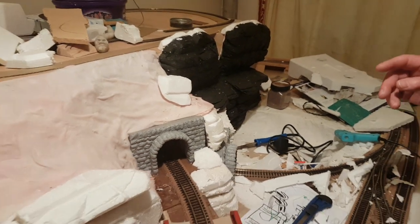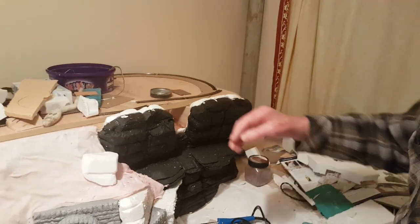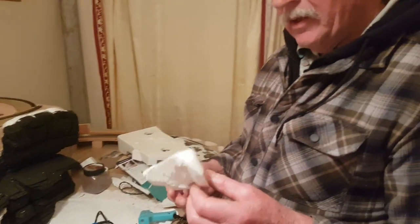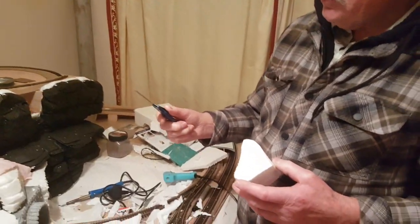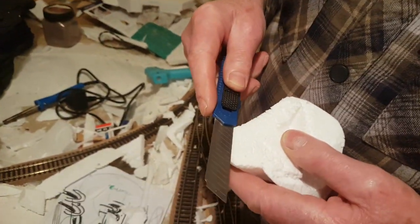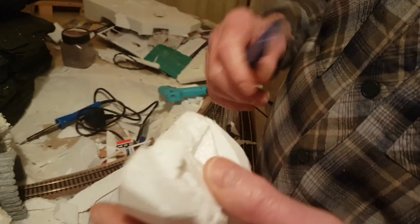Now the actual rocks — this is one that's just had a base colour on. It's all polystyrene. Apart from anything else it's so light, and I didn't want it to add too much weight to the model. Now with these retractable blades, as long as they're nice and sharp, it's possible just to cut it cleanly and get a nice smooth finish like rock.